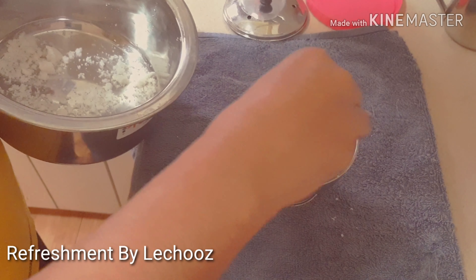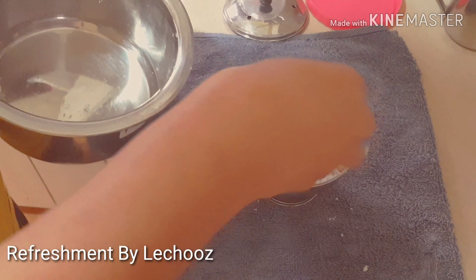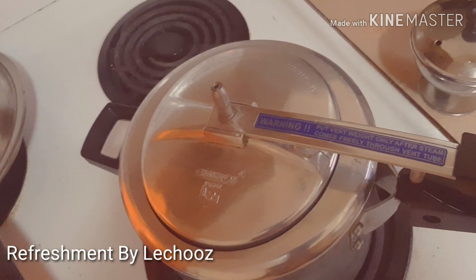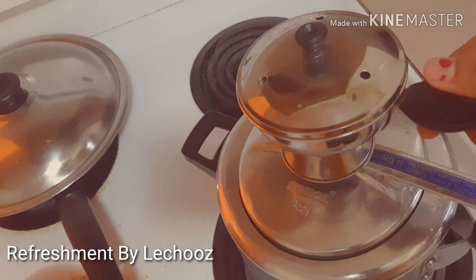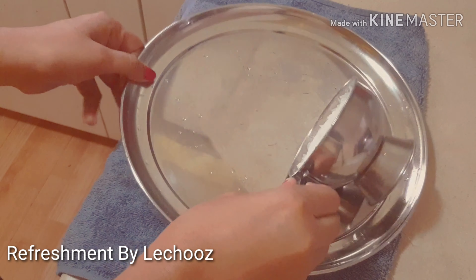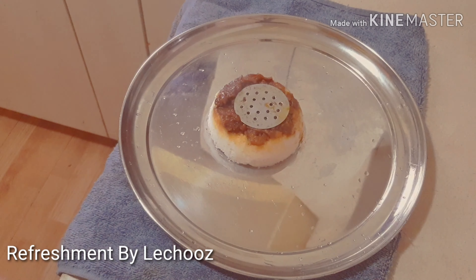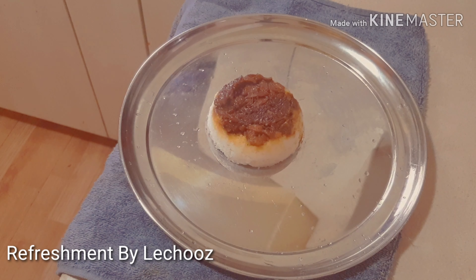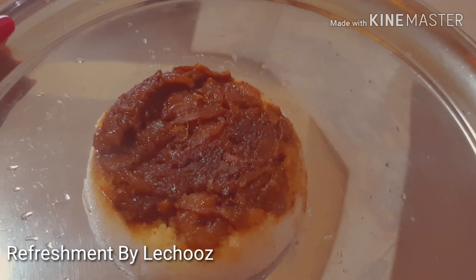Put the sauce on the side. Let's take a look at the list of all of these recipes. Let's try it all.